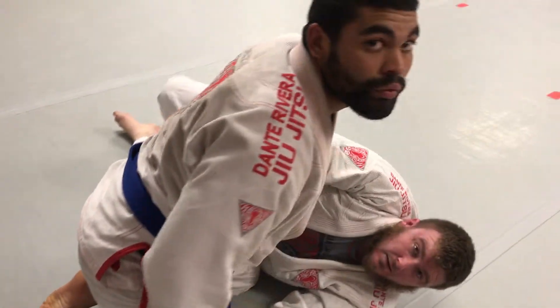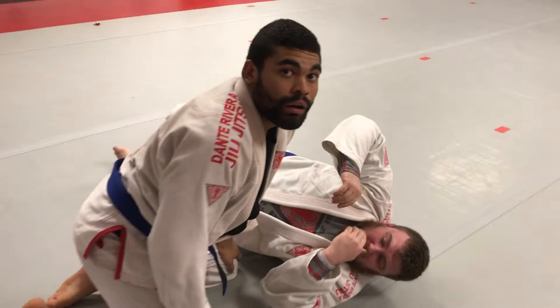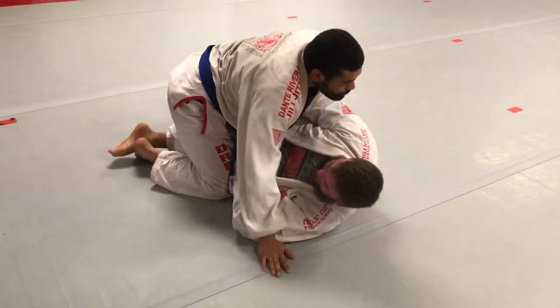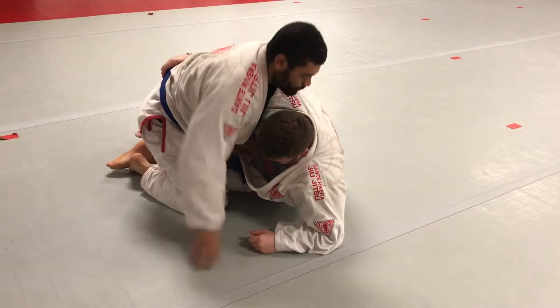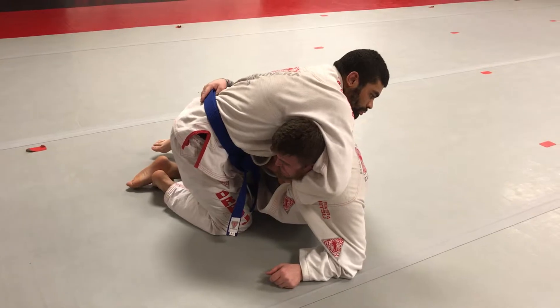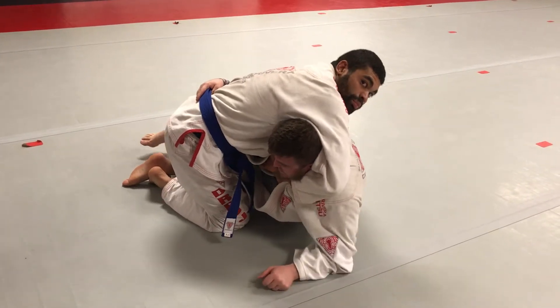Do it one more time and block away our hips. Go into top half guard. He goes for the whizzer — just get it, I don't care where you get it. Now just be soft. Where are you tight?